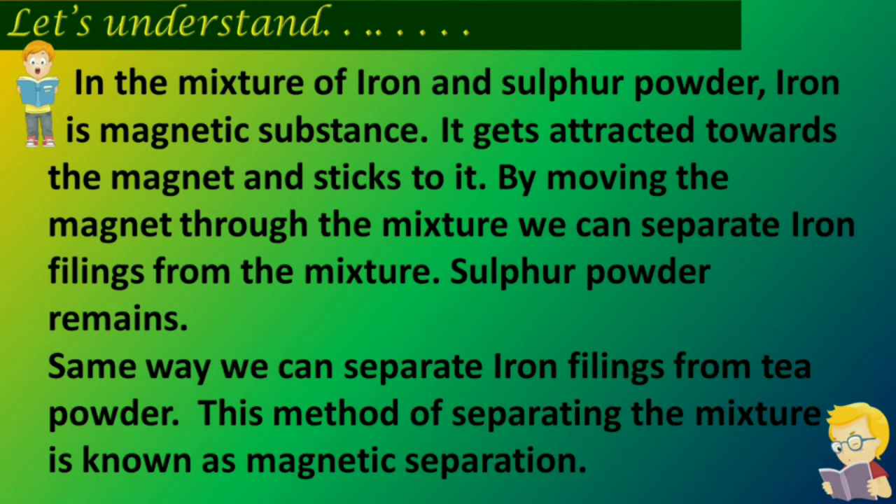In the same way, we can separate iron fillings from tea powder. This method of separating the mixture is known as magnetic separation.